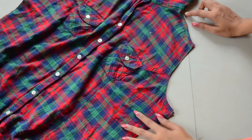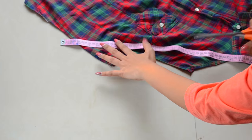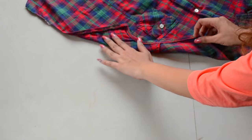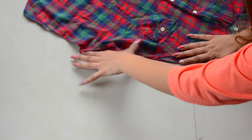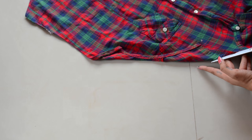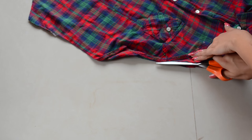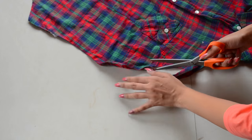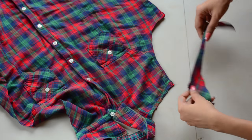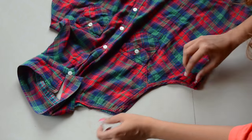Now you have to make the arm section of the shirt neater. So take a measuring tape or a ruler for guidance, fold the part, and cut along the fold. Now place the part that you just cut out and cut the other arm section like so to achieve this finished look.